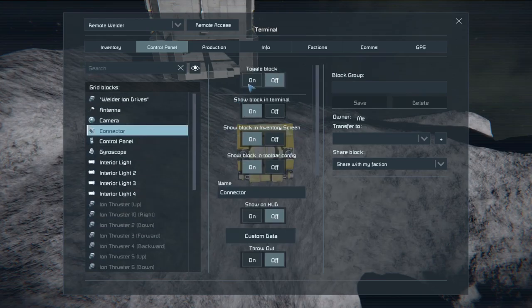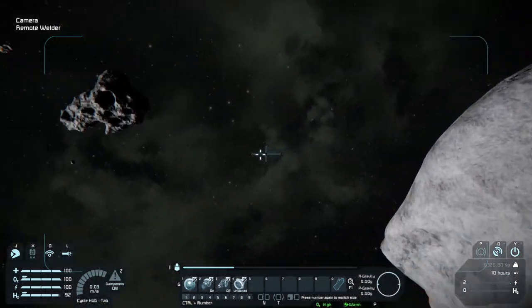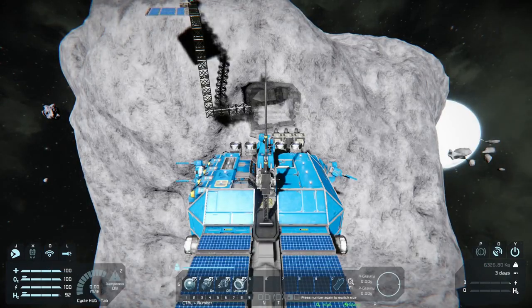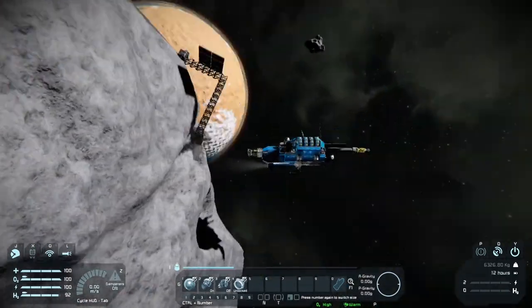As mentioned in the last video, if your connector is still on and you're within proximity of them being able to be connected, the ion drives aren't necessarily strong enough to pull away from that connector magnet. So go ahead and turn them off to make it a little easier.